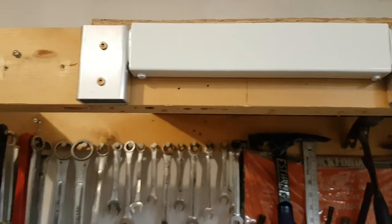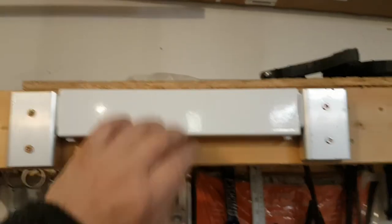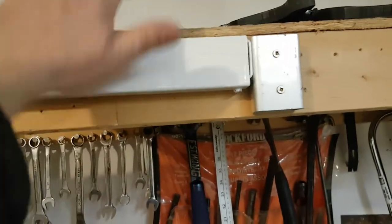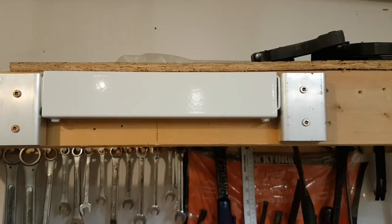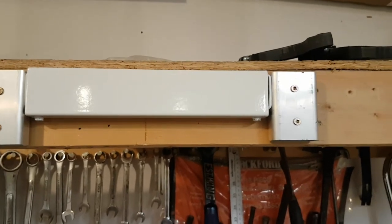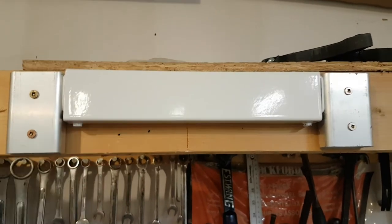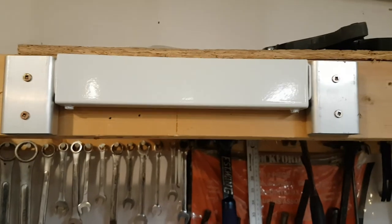There's no more mess with self-tapping screws falling on the floor. We've got an absolute solid install — not going anywhere. It's just simpler: you can use a smaller voltage drill, it goes on so quick, and you're not seeing any lip of a bracket or anything underneath here. I thought it was just a cleaner look.